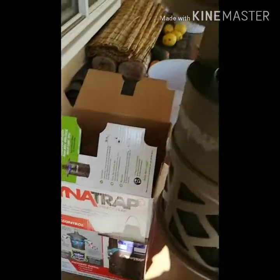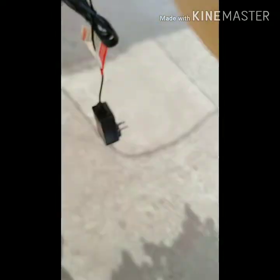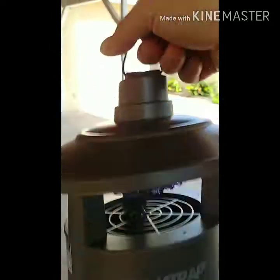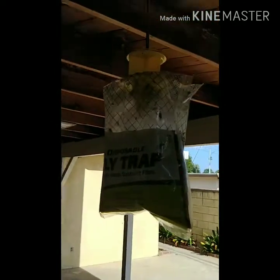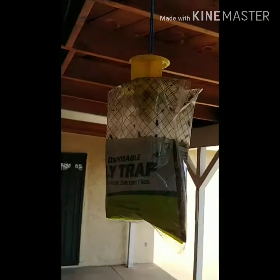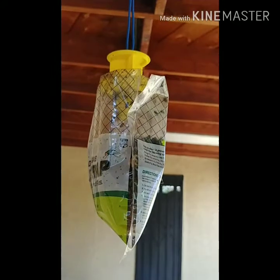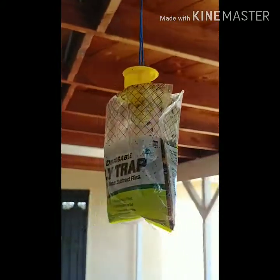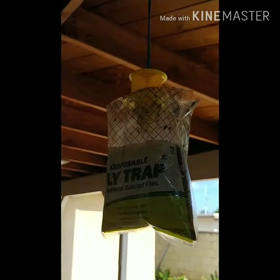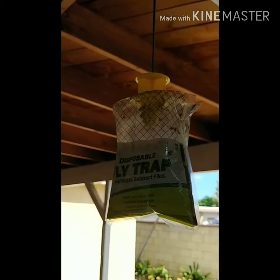The reason why I purchased this insect trap is to replace this fly trap. And this fly trap is getting pretty full, and it stinks. So I want something that doesn't stink and kills flies at the same time.